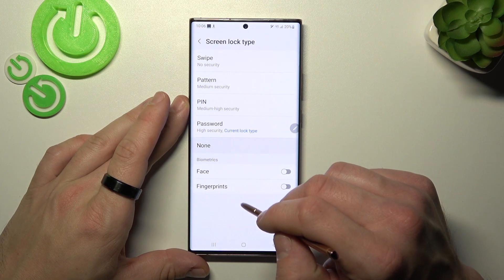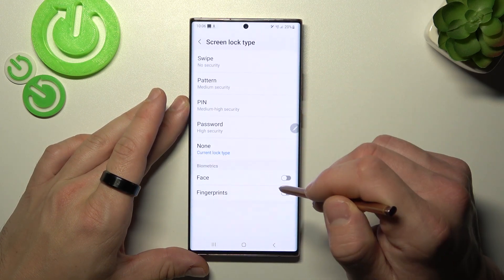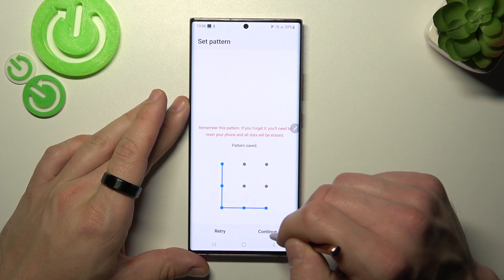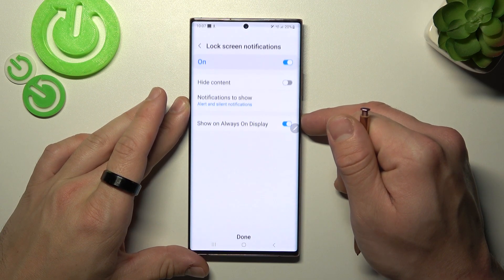Next, let's select none. In the end, let's select pattern. And now let's use it to unlock the phone.